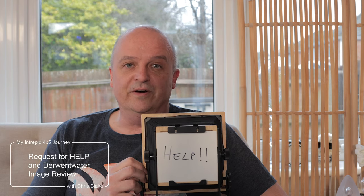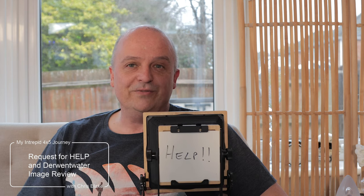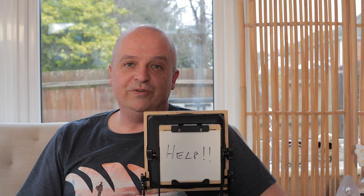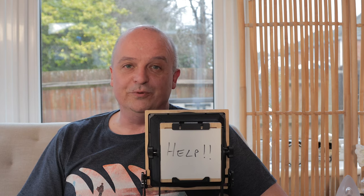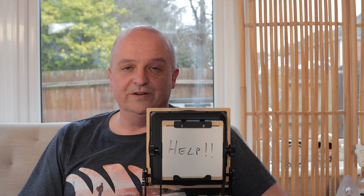Hi and welcome to the next episode in my Intrepid 4x5 series. As you can see from my camera here, I'm after a little bit of help and advice in this video, so once you've had a look through the video, please put some comments below and let me know what you think. If you've got any ideas on what was causing me an issue, please let me know — I'm really grateful.